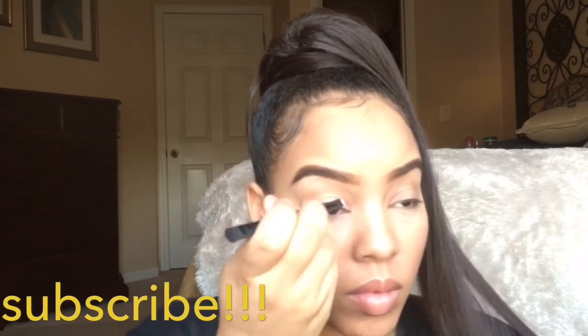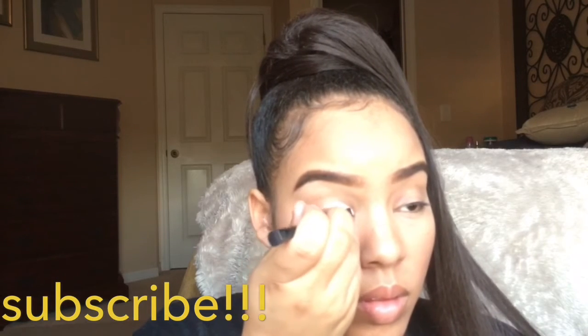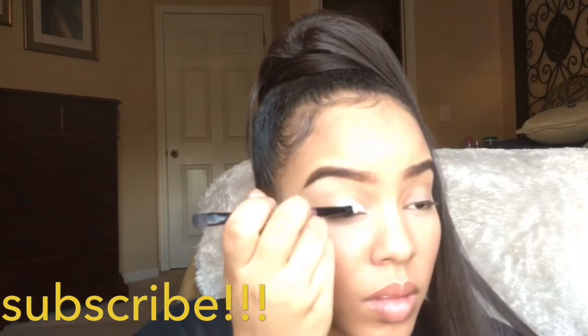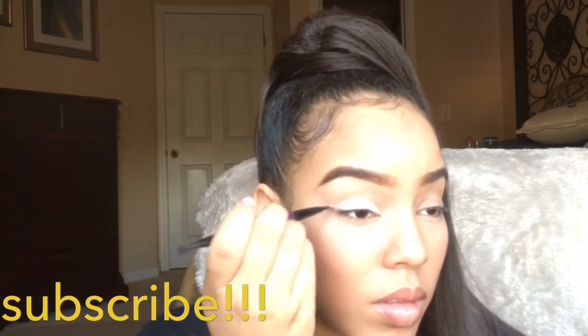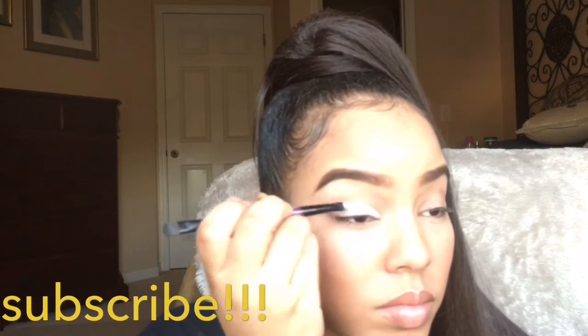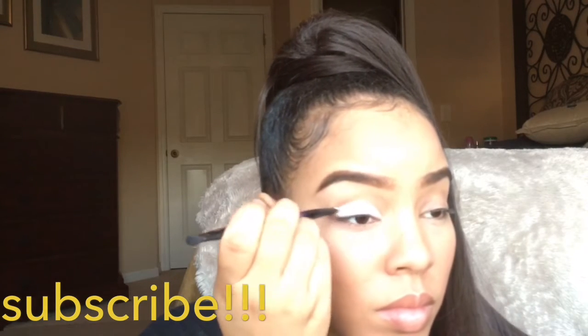First things first, I'm going to go in with the white eyeshadow base that you guys always see me use when I do a cut crease. I'm going to put it on a flat brush and basically cut my crease like I always do. You guys know how I do it.